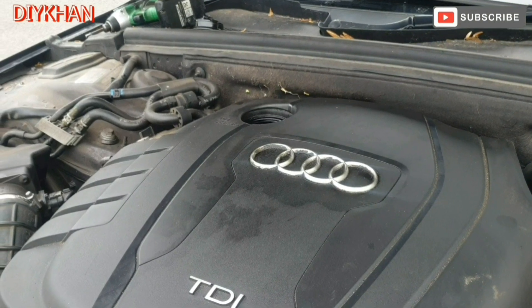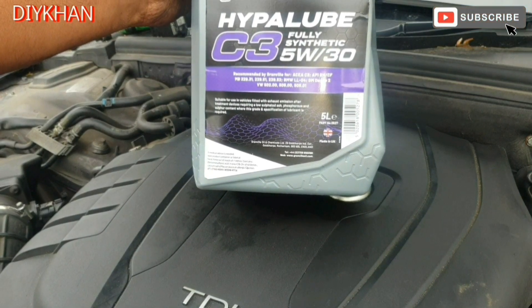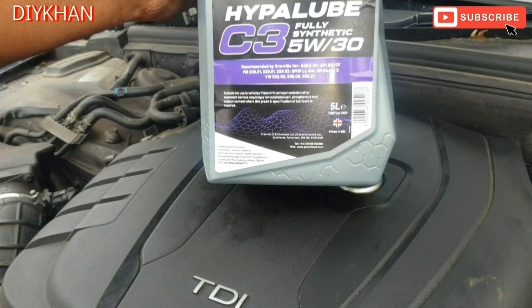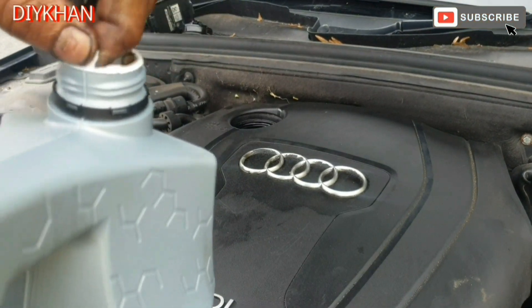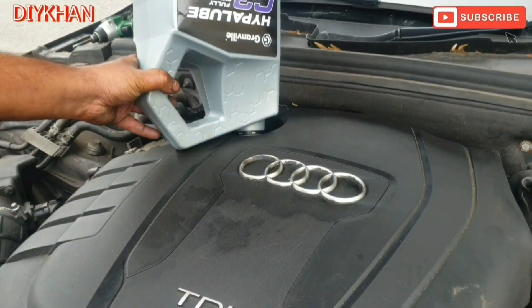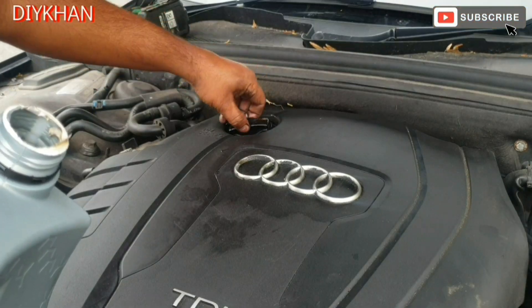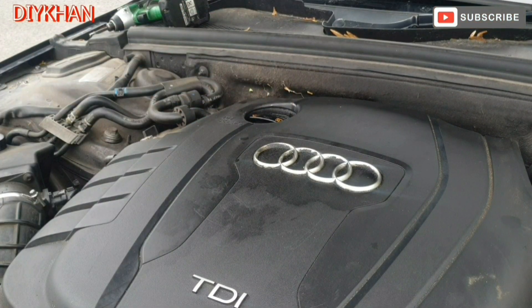The next thing we're gonna do is fill the engine up with engine oil. We're using Hyperlube C3 fully synthetic 5W-30 engine oil. This particular engine, which is a 2 litre diesel, takes 5 litres of engine oil, so we're just gonna pour all of it in. There we go friends — just gonna replace the oil filler cap back onto the engine. That's the service nicely done on this car. I hope this video is gonna help you service your car.